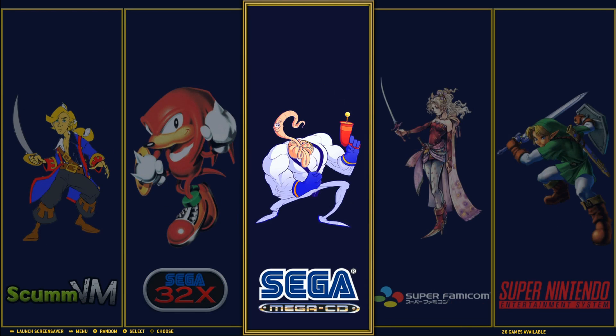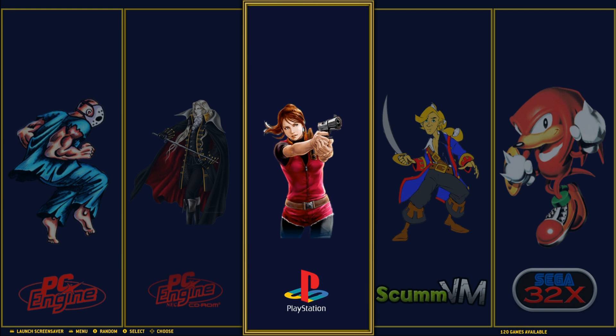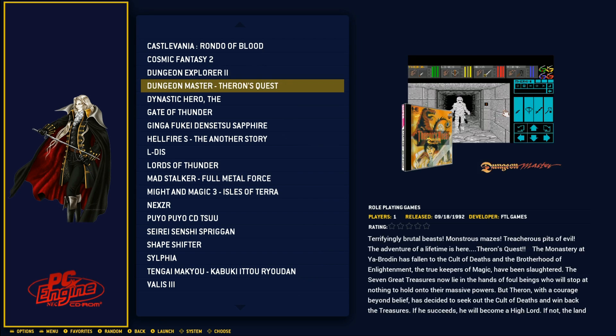You might think that's not a lot of games for a 128 gigabyte image, and you would be right. Where a lot of the space goes is Mega Drive CD with 26 games, ScummVM with 60 games, and then 120 CD-based games right here — this is probably the majority of the image size. And then PC Engine CD-ROM has 20 games.